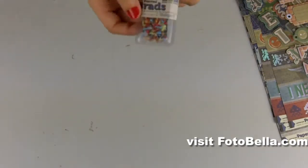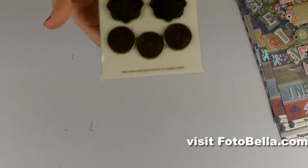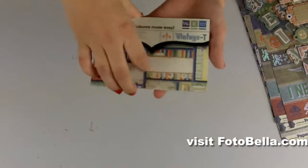Also you'll get this pack of Little Brads and this pack of Jumbo Brads. And finally you'll get this 4x6 pad of papers.